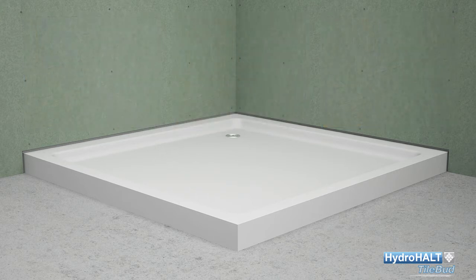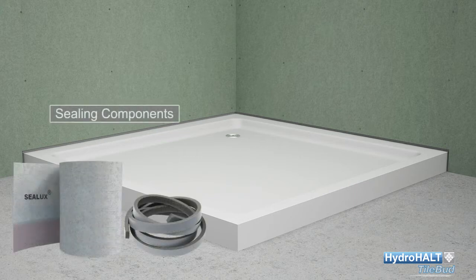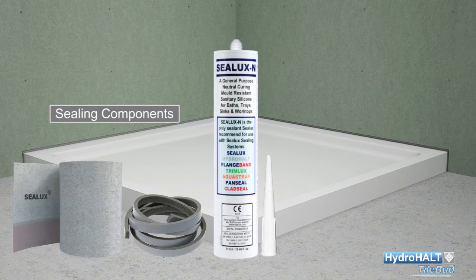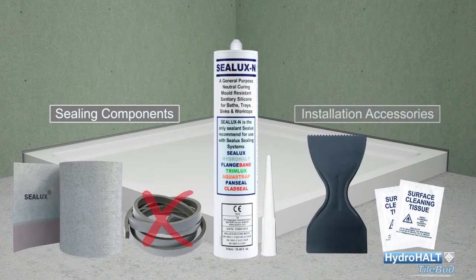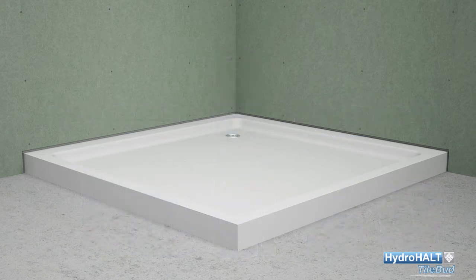Hydro Halt Tilebud promotes a menu of three key components: the Sealux strip membrane, a foam backer rod, and Sealux N silicone sealant or equivalent. Note that the foam backer rod is not required when sealing perimeter joints around shower trays and baths with tiling upstands attached.